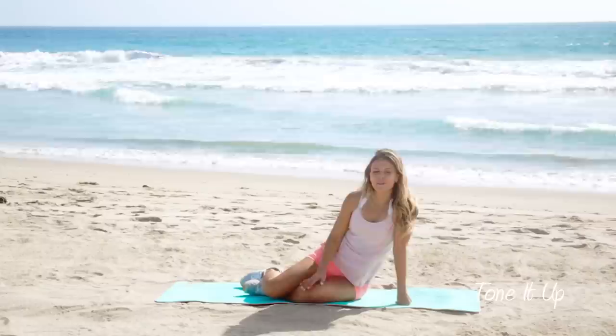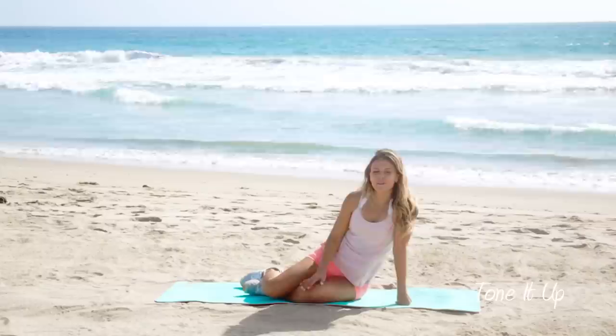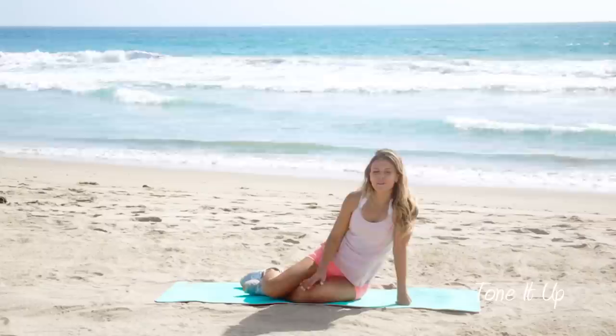Amazing job. Now remember to follow up this workout with a lean, clean, and green smoothie from your toned up nutrition plan, because remember abs are made through toned up workouts but revealed with your nutrition program. I'll see you at the next workout. Bye!